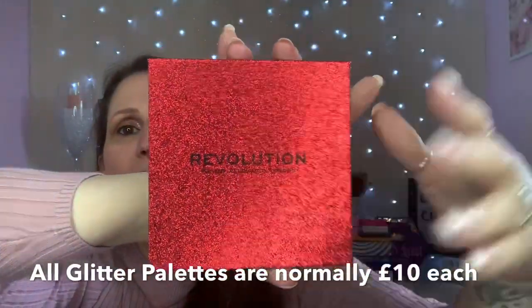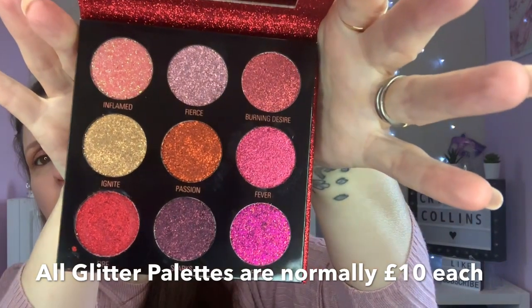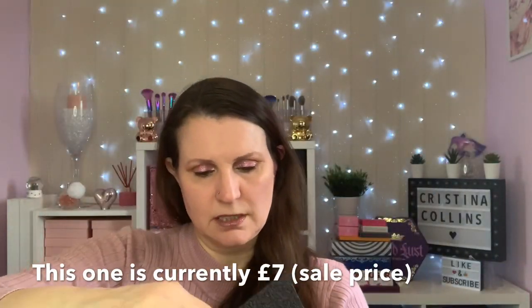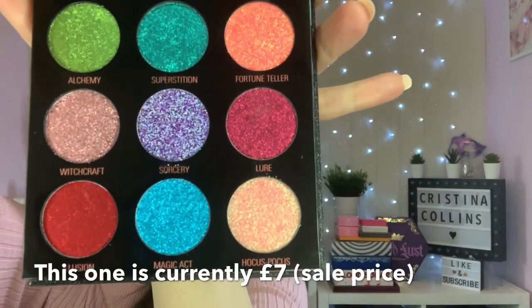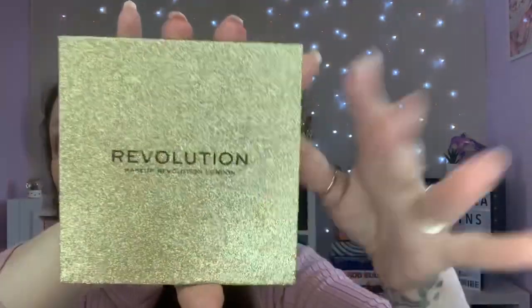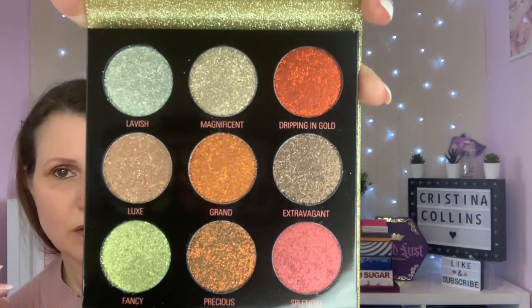Now we're on to the last lot, and these are Hot Pursuit - beautiful red glitter palettes with nine pressed glitters. Party shades on steroids, they are! The next one is Abracadabra, which is the black glitter - again all nine-pan palettes, a lot brighter. It looks like they've covered every colorway in glitters. And there's Midas Touch, which is obviously the gold - beautiful, with a lot of autumny colors. That was the first set of three they brought out.